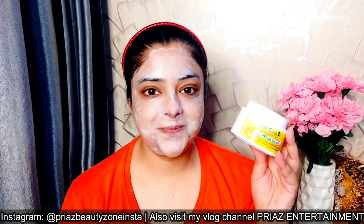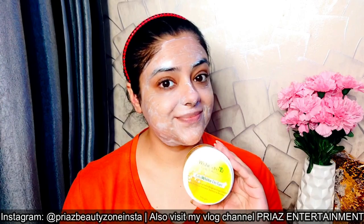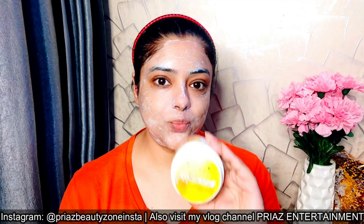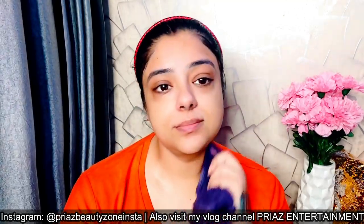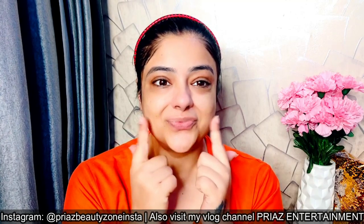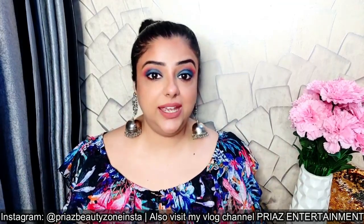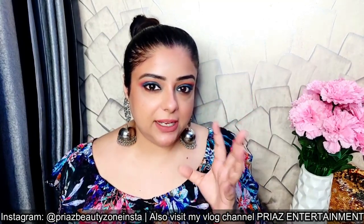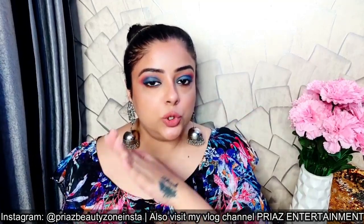Now you have to leave it on your face and let it dry. After it dries, you will rinse it off and wash your face. You will not leave it on overnight. Although it is a cream and your skin stays moisturized, once you've applied it like a face pack and felt that tingling, we now need to soothe your skin.